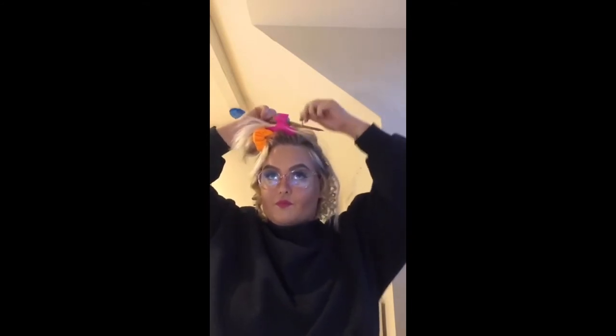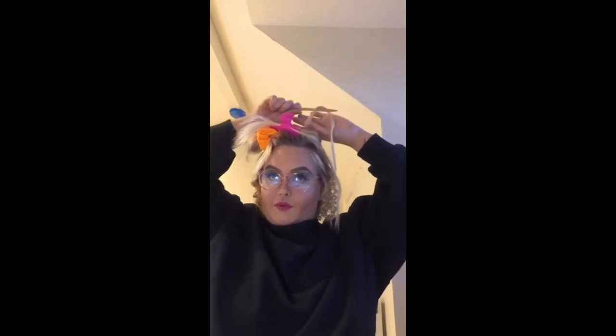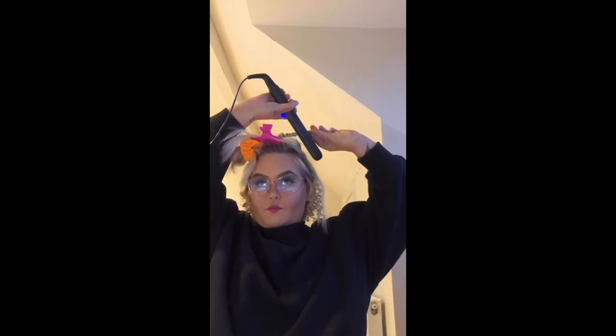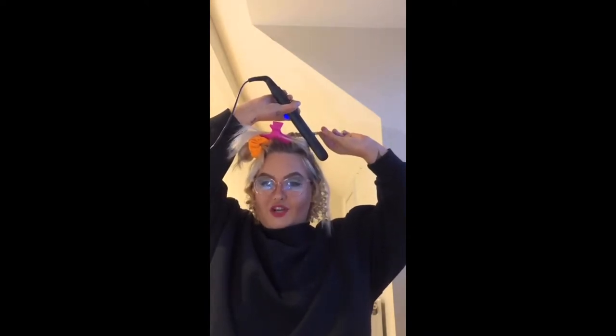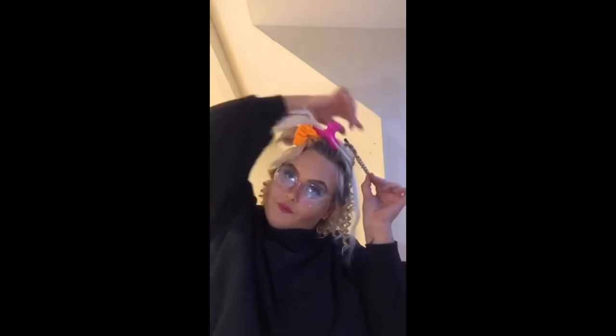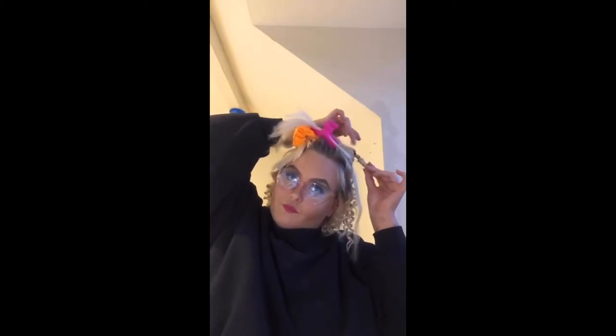So if you get a chunk of hair — not a very big chunk — you're wrapping it round a pencil until you can't do any more. Obviously try not to burn yourself. And then when you pull it out, it's a cute little ringlet! If you want them not as tight, I will at the end show you how you can pull them apart a little bit without losing the curls.